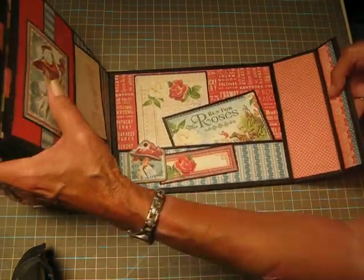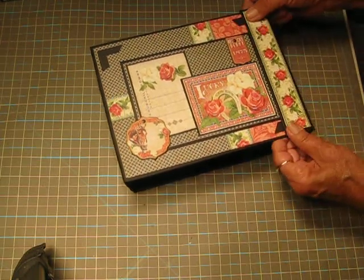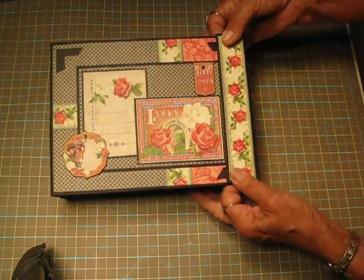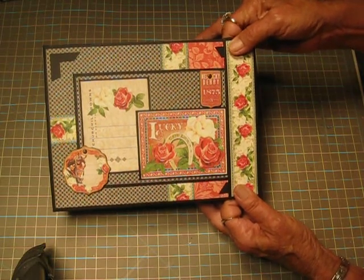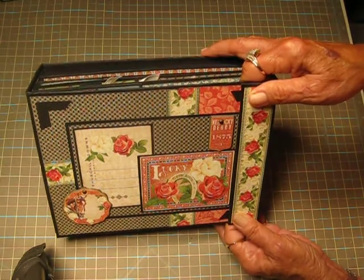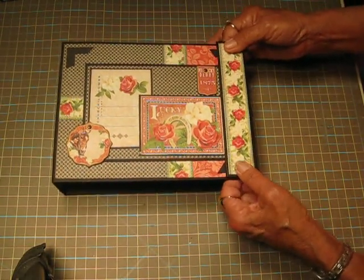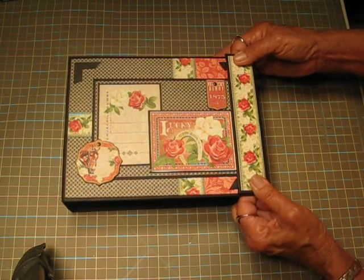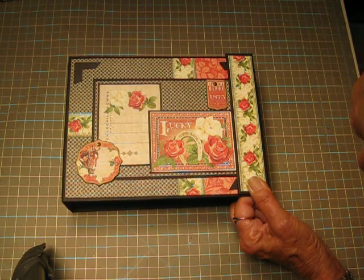It's a beautiful album — gorgeous papers. I hope you all like the album. I showed it to my daughter last night, finally got it finished, and she absolutely loves it, so it was a good birthday present. It took me a good while to make it, but it was well worth it. If you have any comments or questions please let me know — I always enjoy hearing from you. I will talk to you on my next video. Bye now.